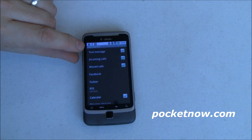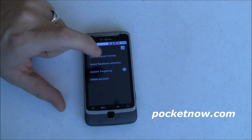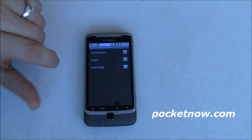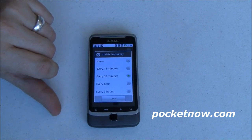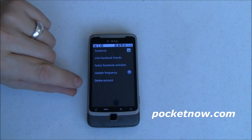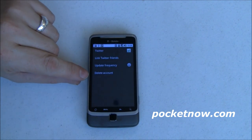Going into 'Customize Tiles' — this is really the interface of the device. You can show text messages, though unfortunately that probably won't include Google Voice texts. You can display incoming calls and missed calls. I've already hooked it up with Facebook and linked my Facebook friends. Under Facebook activities I've selected notifications and inbox — I don't want the news feed because I have a lot of friends and most I don't even know. I've set the update frequency to every 30 minutes so it doesn't drain the battery polling too often. For Twitter, same thing — linked my friends and set the update frequency to every 30 minutes.